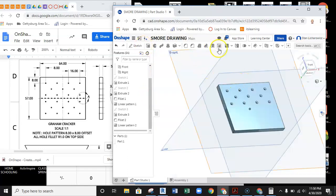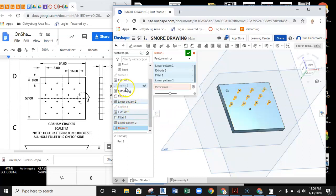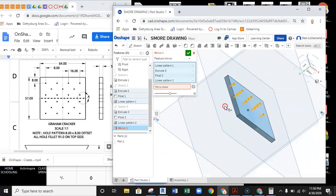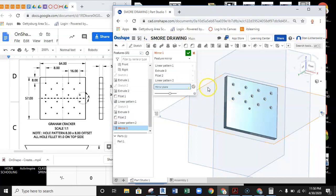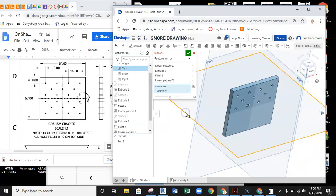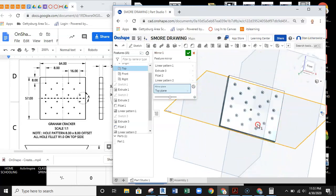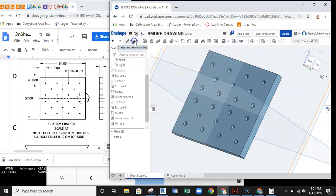Now I'll take this array and mirror it to the bottom using the mirror tool. I select Feature Mirror, then pick Linear Pattern 1, Linear Pattern 2, Extrusion 3, Fillet 2, Extrusion 2, and Fillet 1 — all features highlighted. The mirror plane is the center plane cutting the part in half. It mirrors everything to the other side — there's the bottom array — green check and all holes are finished.